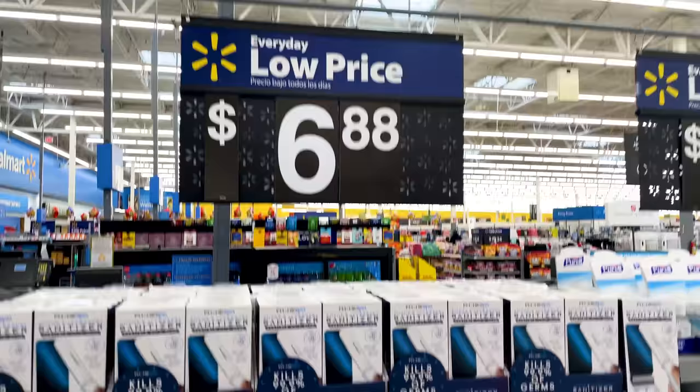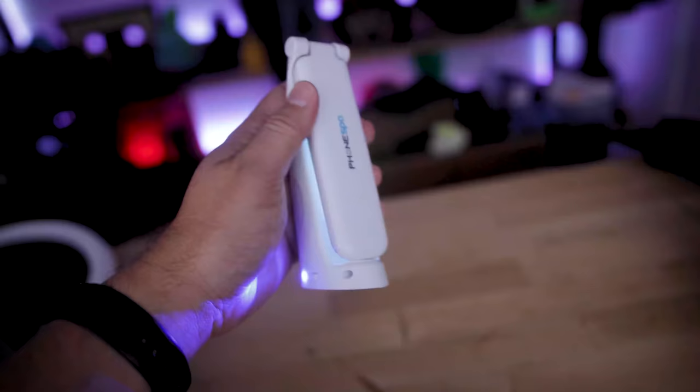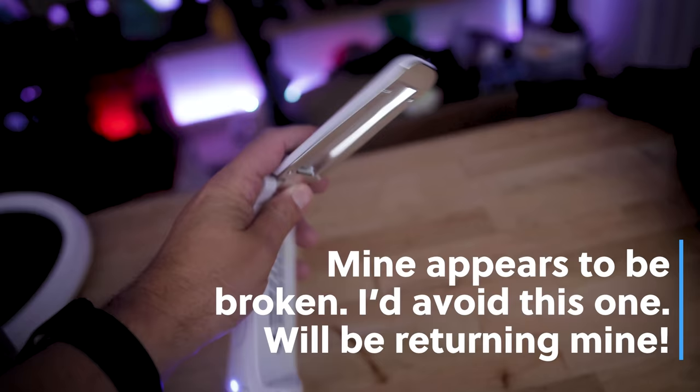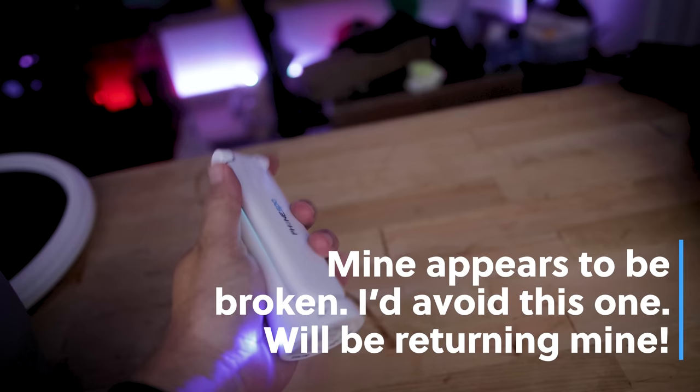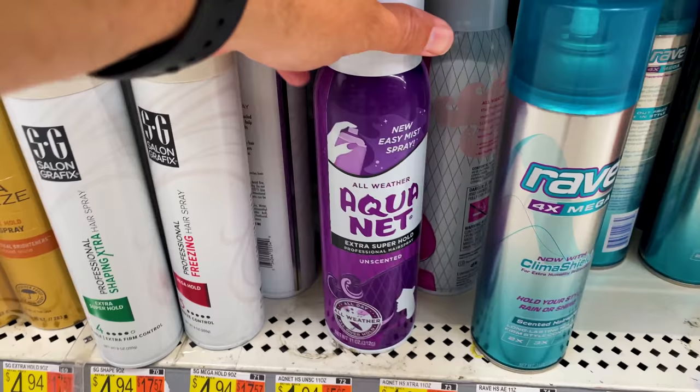Almost immediately when I walked in, I found this UV wand sanitizer. I'm thinking I might be able to use this as a UV wand for my resin 3D prints — might be something you're interested in if you're doing resin 3D printing. I'm going to test it out when I get home and see how well it works. I think it was about six or seven bucks, so pretty cheap for a small portable UV device.